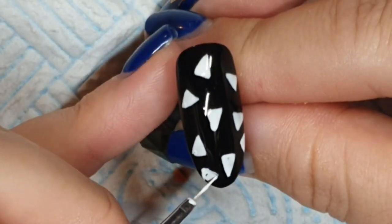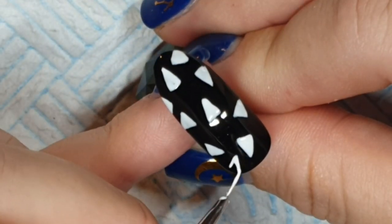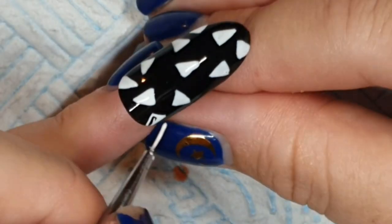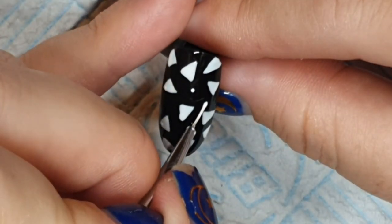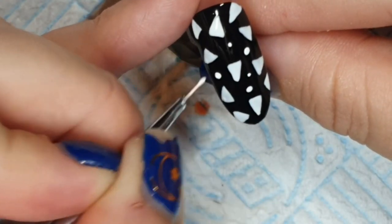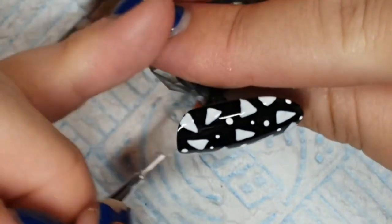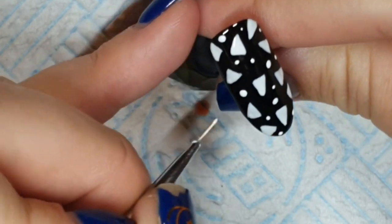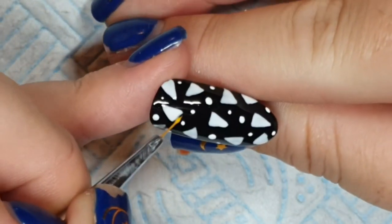We don't have candy corns over here much — I don't think so, not that I've seen. I'm assuming they're kind of like a gummy texture, maybe like Haribo or milk bottles. Let me know if you've had candy corns — what are they? What's the deal? Why are they associated with Halloween? Every Halloween set I see online at the moment has candy corns on it, so I thought let's just chuck a load of them on the nail.